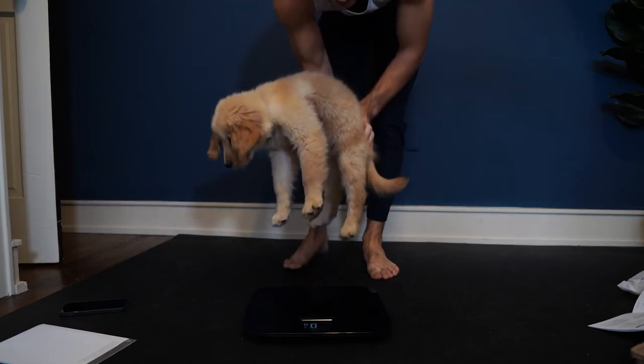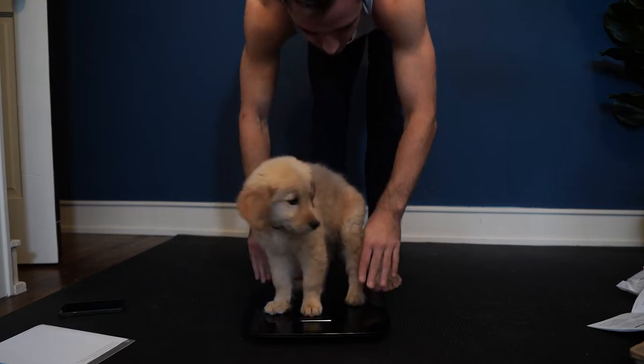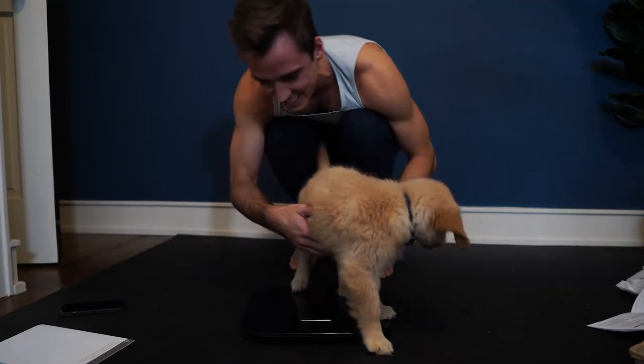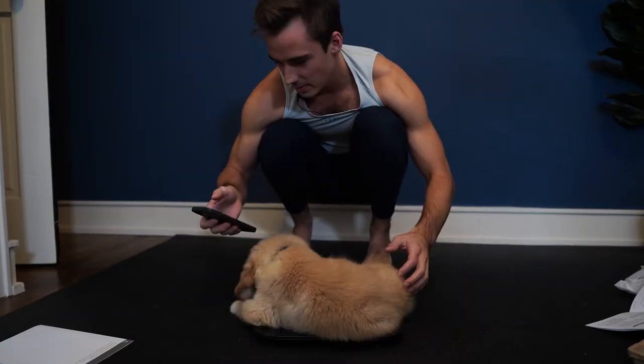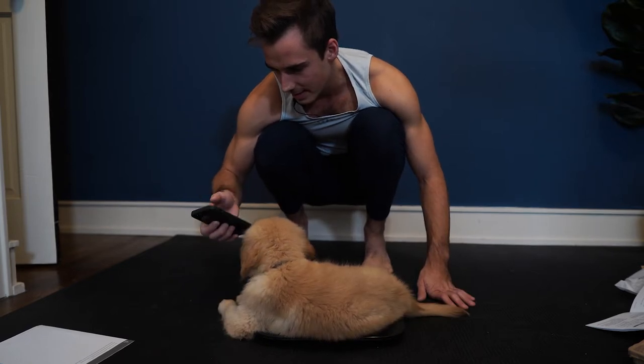Moment of truth. OMG, what is this? Hello? Send help. Why isn't it working? Meryl, you're being such a good girl. Maybe I have to do something in the app? Manage users. God damn it.